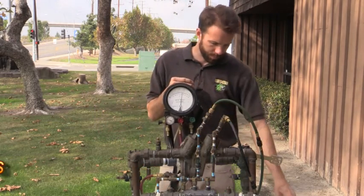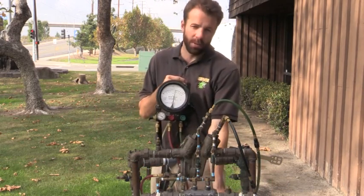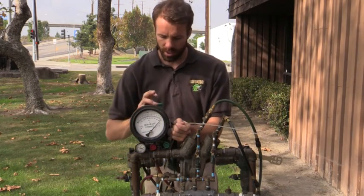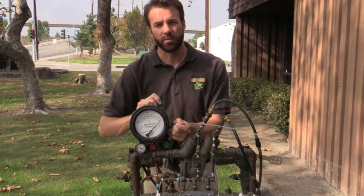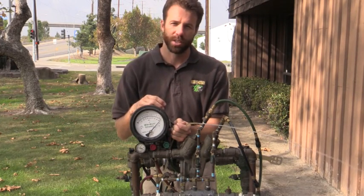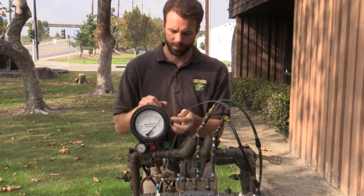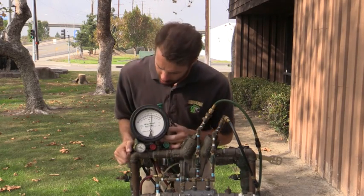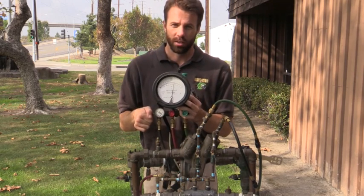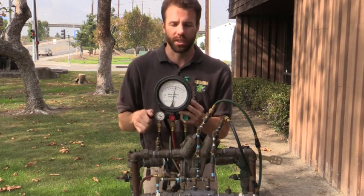So I open up my number 4 test valve. I'm going to use my low side bleed needle valve and go ahead and bleed out and reestablish pressure in my zone. Now that I'm up at the pressure, I'm going to go ahead and turn my bypass knob one full turn to make sure that my number 2 is holding tight.